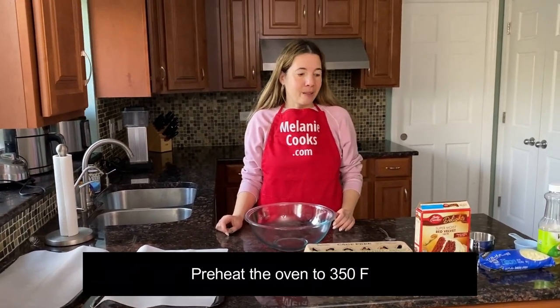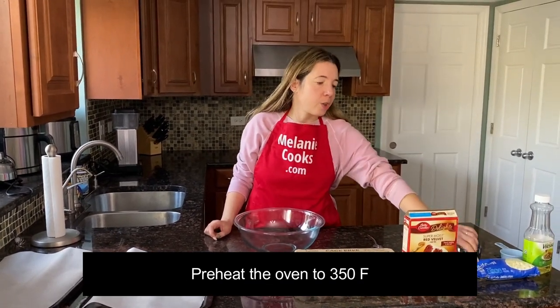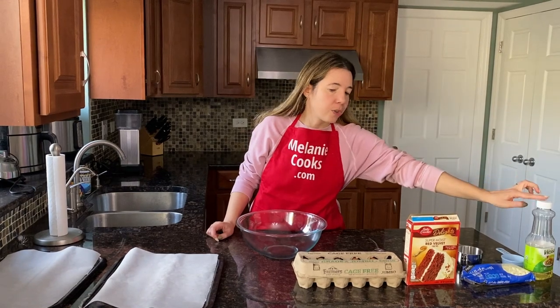This is very simple — we just need four ingredients: eggs, red velvet cake mix, white chocolate chips, and vegetable oil.